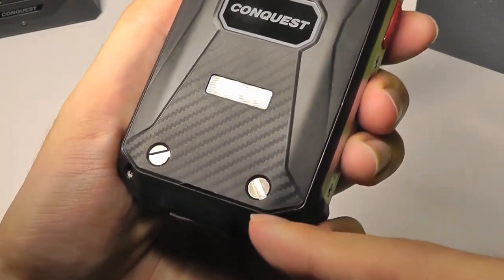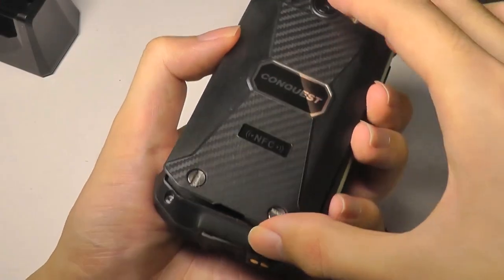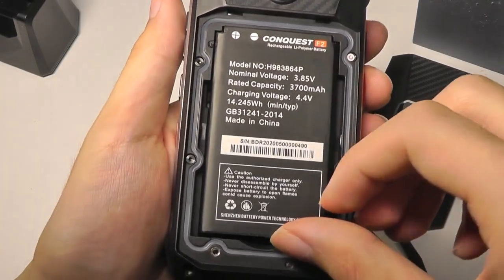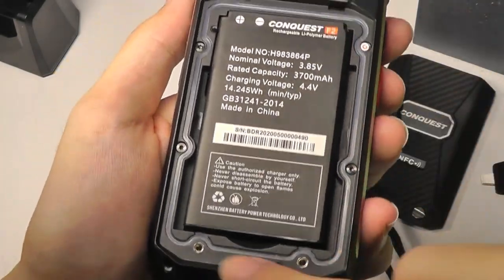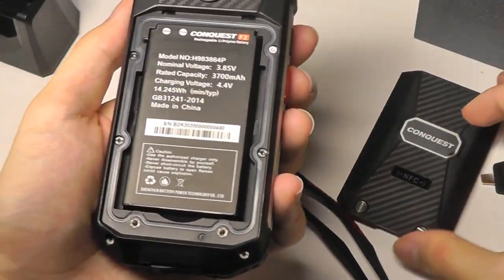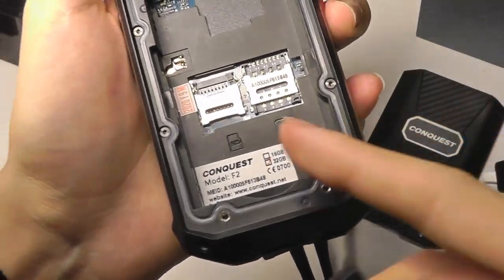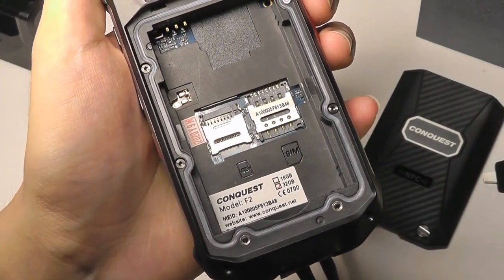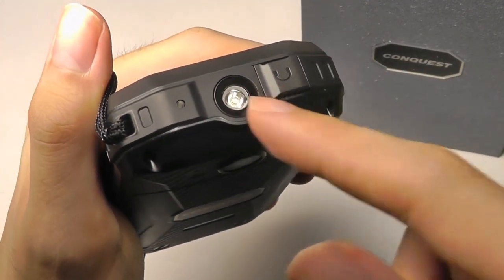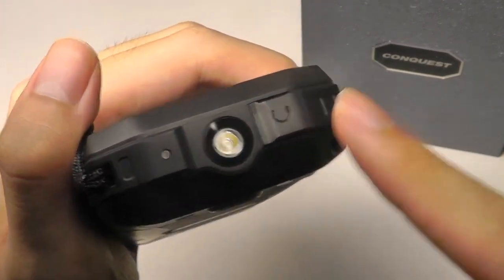On the back we have what looks like screws, and using the included tool you can unhinge and pull off the back cover. Underneath is the aforementioned replaceable battery — great to see and pretty rare these days. There's also a seal underneath that prevents water from leaking in, but you want to make sure the door is tightly closed before submerging it. Underneath the battery is a micro SD card slot for expanding the built-in 32 gigs of memory and also the SIM card slot. The flashlight or torch is a separate sensor on the very top, and there's also a flap covering a standard 3.5 millimeter headphone jack.